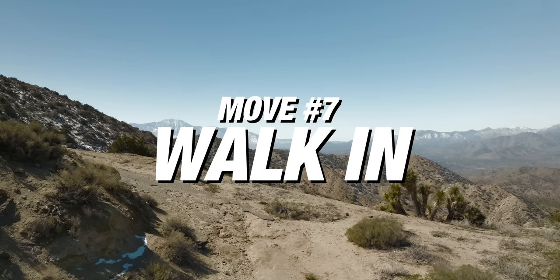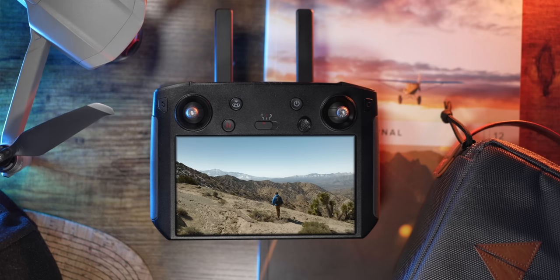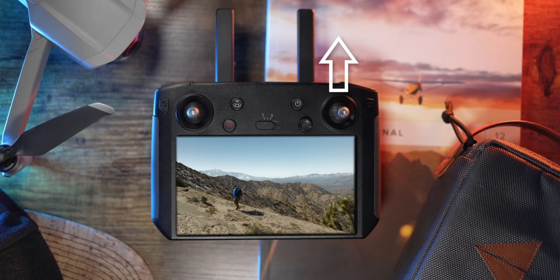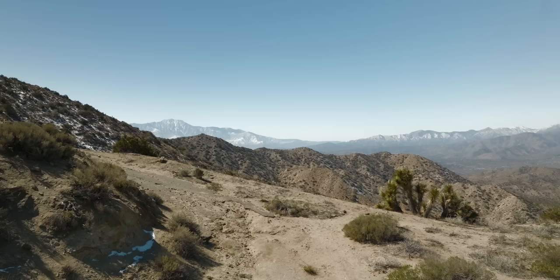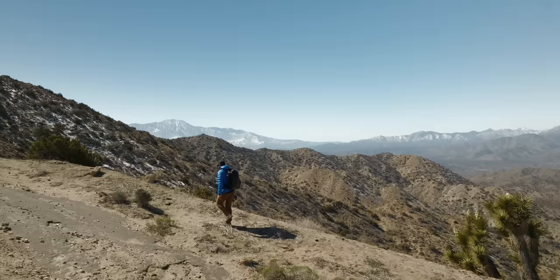Move number seven is the walk into frame. Have the drone moving just slightly — forwards, backwards, or to the side. For this shot I'm pushing forward on the right joystick, moving the drone forward in space. It initially feels like just a landscape shot, and then I enter into frame, changing the whole dynamic. Find framings that look nice, have the drone moving slightly for that cinematic feel, and then have yourself walk in. I try to create shots where multiple things are moving simultaneously, making it feel much more cinematic than just one motion.